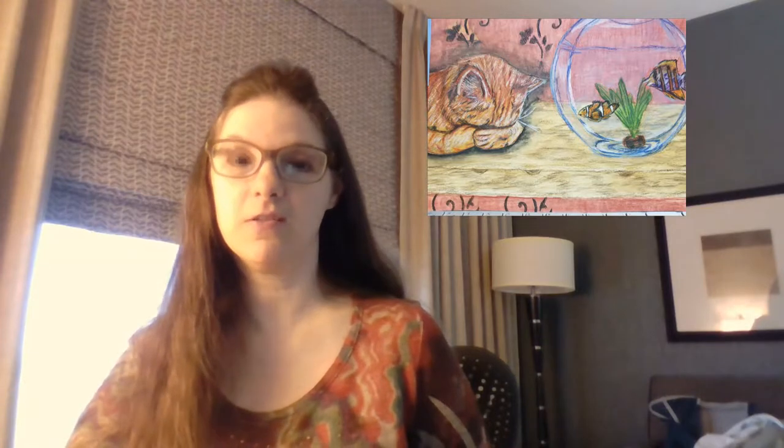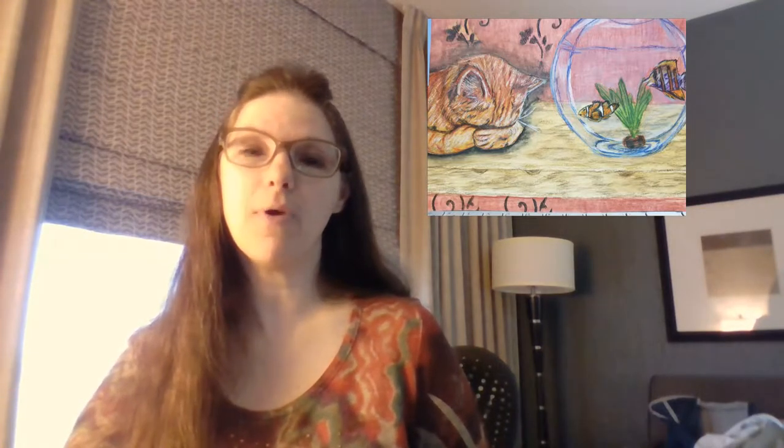Hi everyone and welcome back to Imagination Arts. I'm Tanya with Imagination Arts, and in this video today we will be going back to the kitten piece that I did a few weeks ago, finishing up the fishbowl and the fish in that piece. I'll be walking you through what I'm doing, pointing out some mistakes I made on the fishbowl, and hopefully you'll learn from them. With that, let's get to the video.